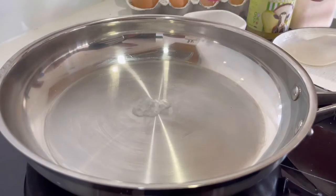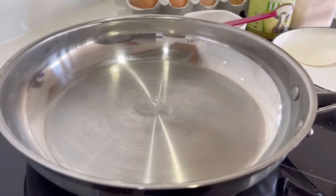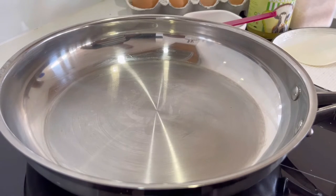We'll try again. Put it in. You see it evaporates quite quickly, doesn't it? But everything will stick if the water does that. We need the water to literally float on top of the pan. If the water doesn't stick, then our food won't stick. It's as simple as that.